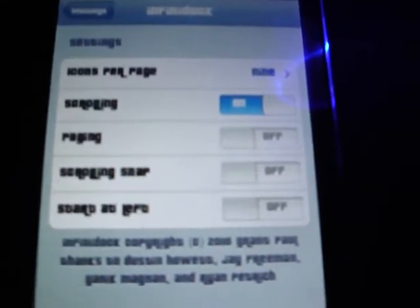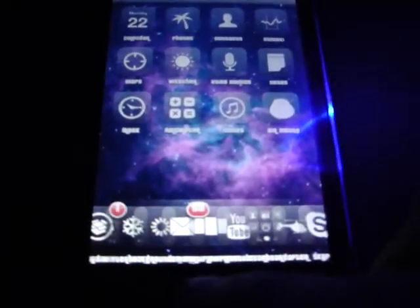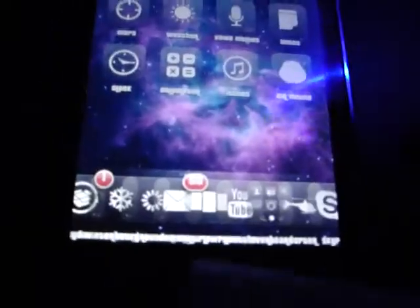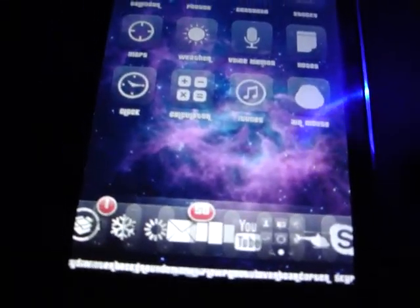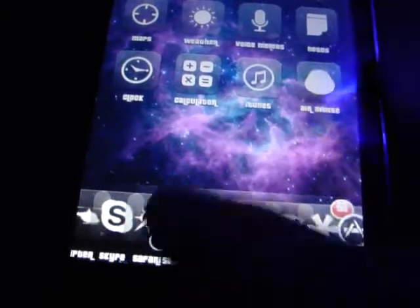It starts at the very left of the dock, as usual. For example, I'm just going to keep it like this. It starts out with five and you don't have to respring it or anything. As you see, there are nine icons — and as you can also see, they're very scrunched up. This is what pages look like.